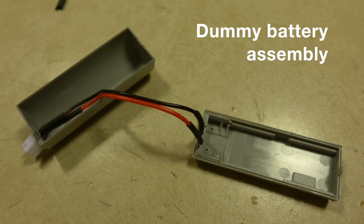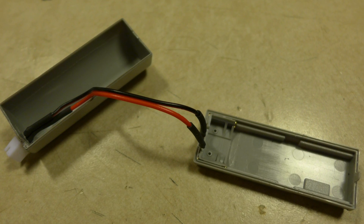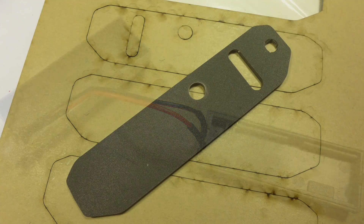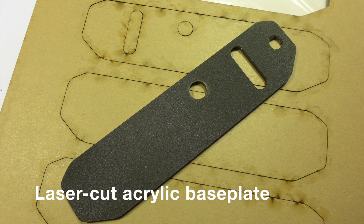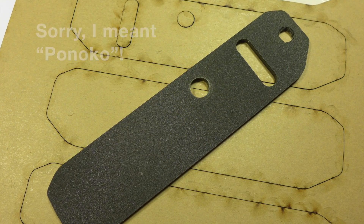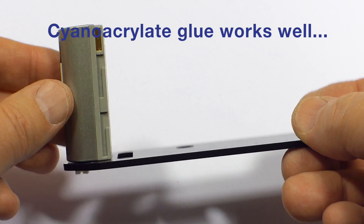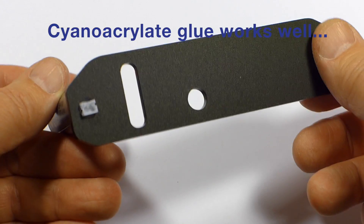To attach my dummy battery to the bottom of the camera, I put the camera on a scanner and traced the base plate, made a template in Adobe Illustrator, and then I sent it off to a place called Pocono, and got back a sheet of things like this. I took my base plate that I made, and then I stuck my dummy battery that I had made onto it.